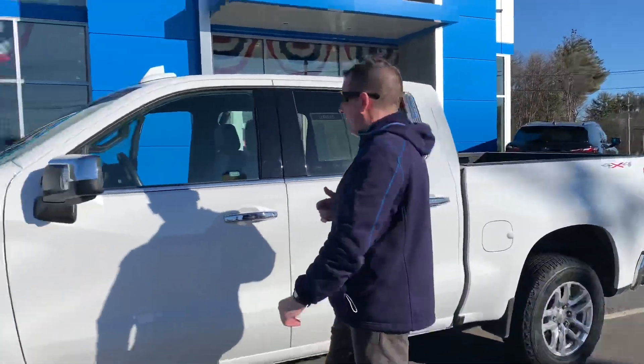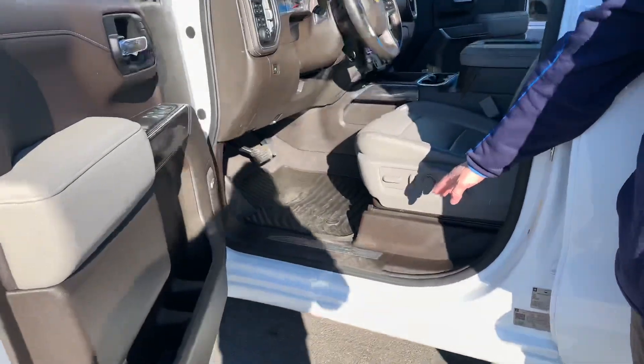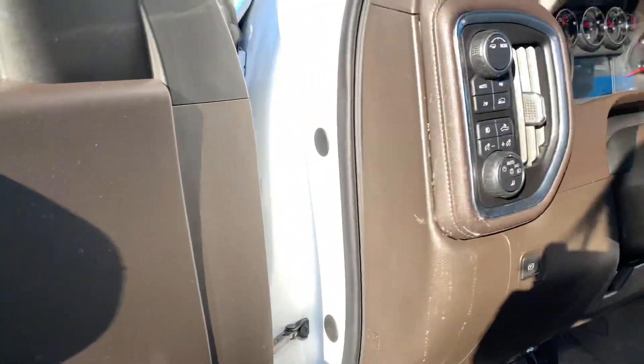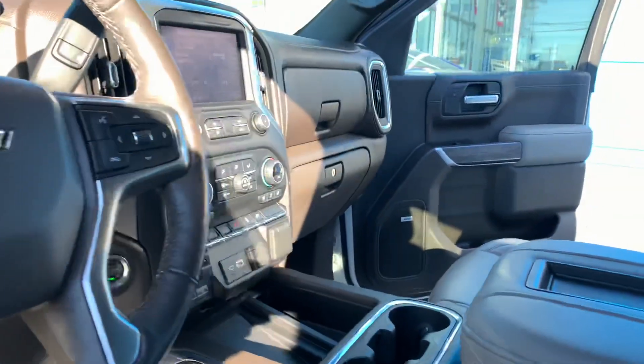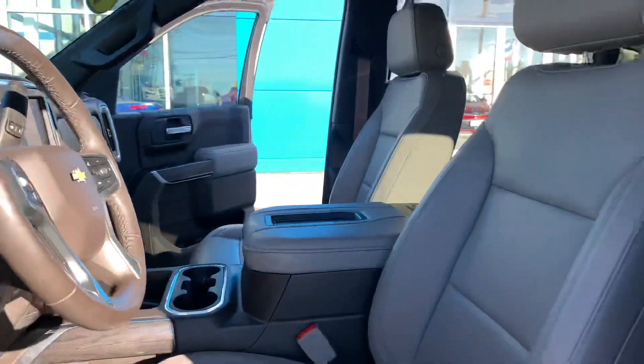All right, not only is this a 2020, but check out the options on this. When you open it up: power windows, locks, AC, power seats, leather, heated. There's a really cool touchscreen back there as well. It does have the tow package with the tow dampening in there as well. Really cool interior.